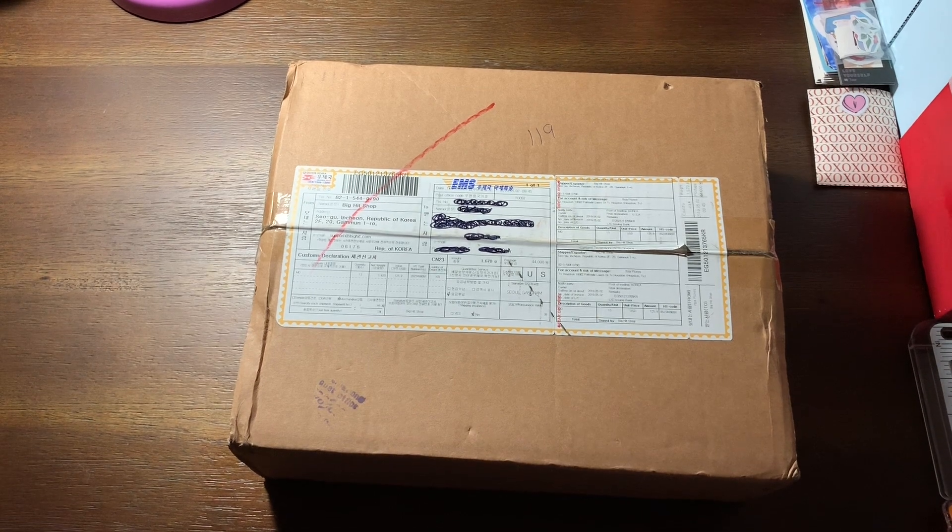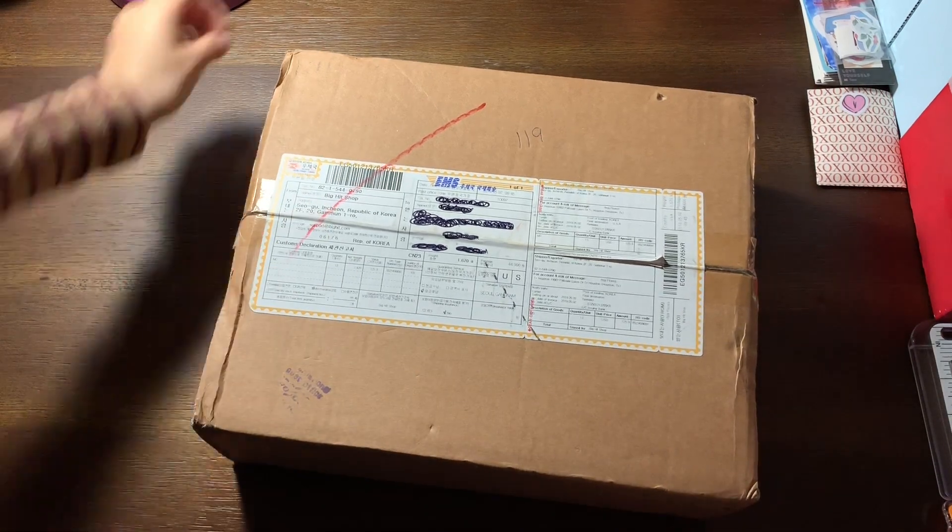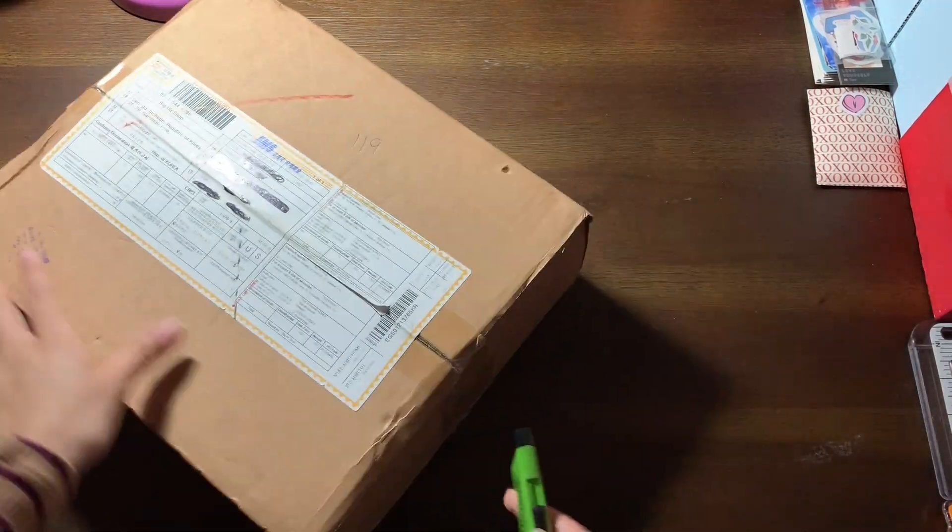Welcome back to another unboxing video. We're just gonna get started because I'm not really sure what's in here — it just came in the mail. I do know that it's from Bitcube, but there's nothing else I know about it, so we're just gonna go into this unboxing.